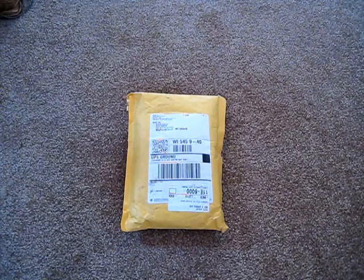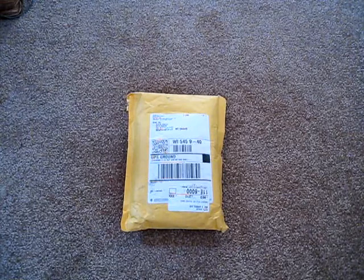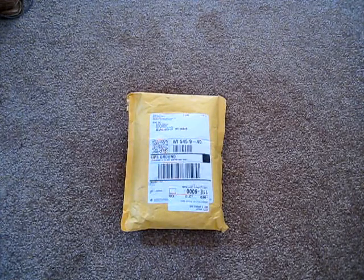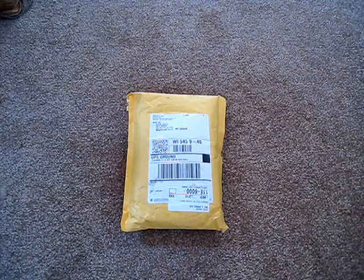I apologize for not making a video. I was planning on making a couple during my spring break but I got sick and then I severely burned my hand. So let's get to it — a package from Airsoft GI! I have no idea what's in it because I didn't order anything. It's one pound.